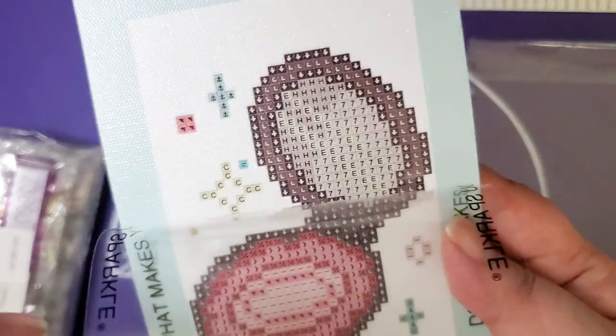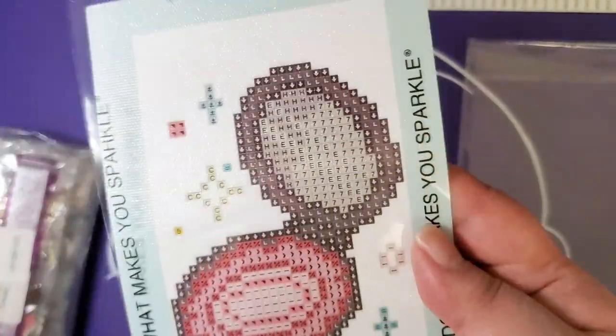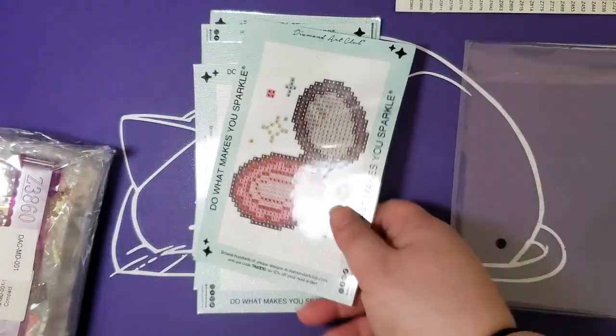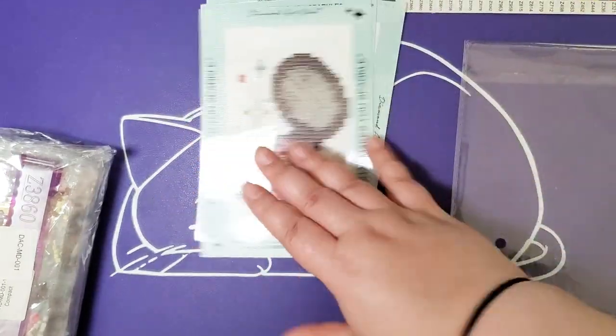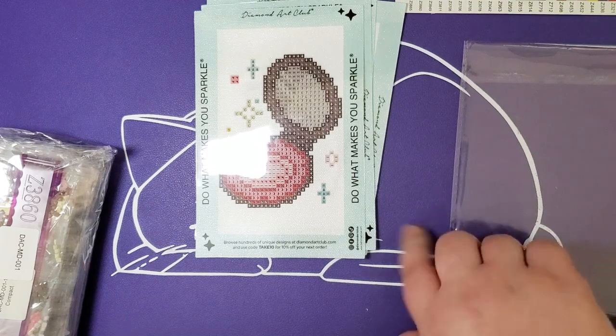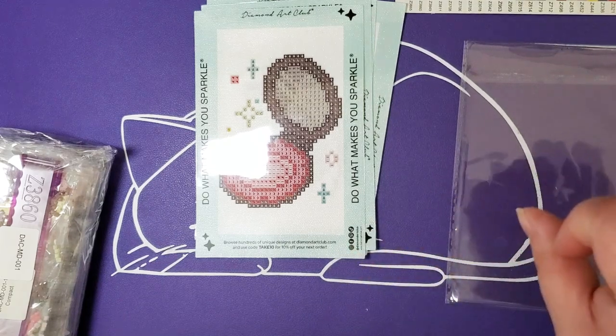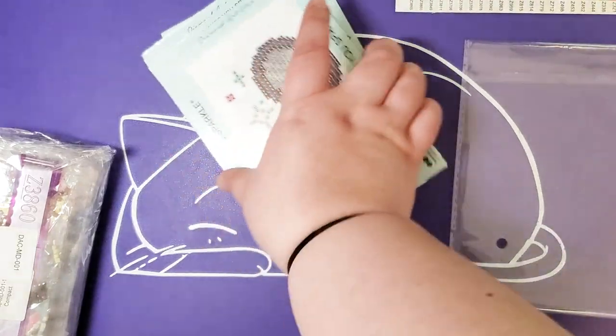That is neat! The branding is on the sheet, and that makes them super giftable, because once you peel this off you're just left with a nice, clean border and then you can pop these into a frame. I love that.